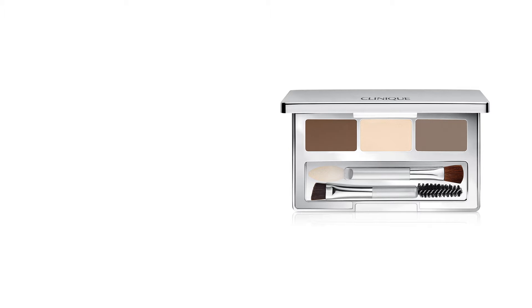Every day, everywhere, natural brows are always in style, and the Clinique Pretty Easy Brow Palette is exactly that — pretty easy.